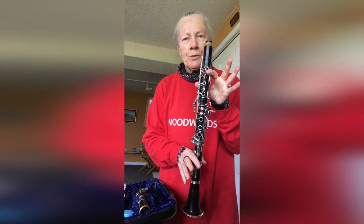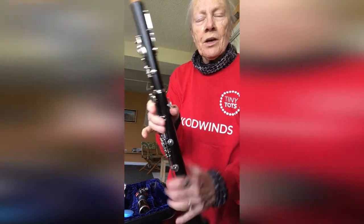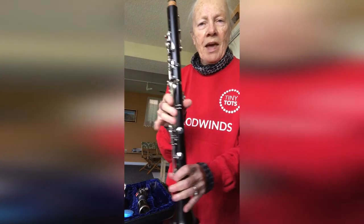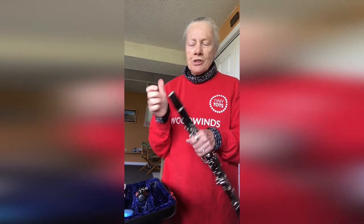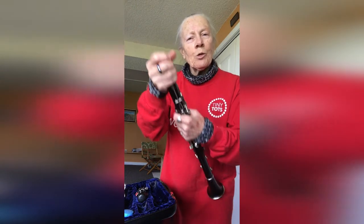I have to make it line up here so that the keys in the front will be exactly right for my two hands. On the back, there's a little place where my thumb goes called a thumb rest, and my thumb holds it back here. This piece is called the barrel — you see it looks like a barrel. If your family has half a barrel maybe on the front of your yard full of flowers, that's what a barrel is. They used to store things in pickle barrels in the olden days.